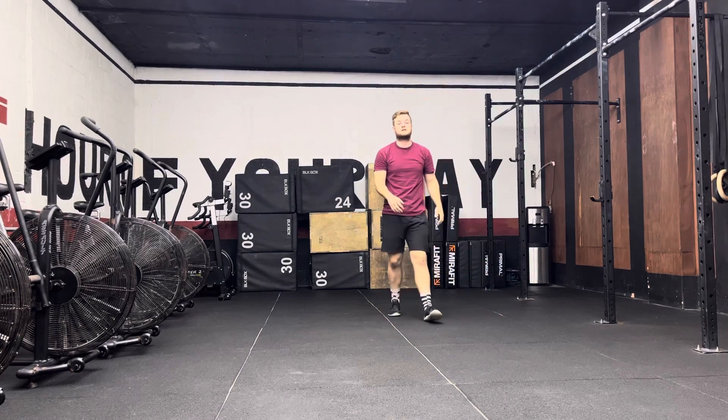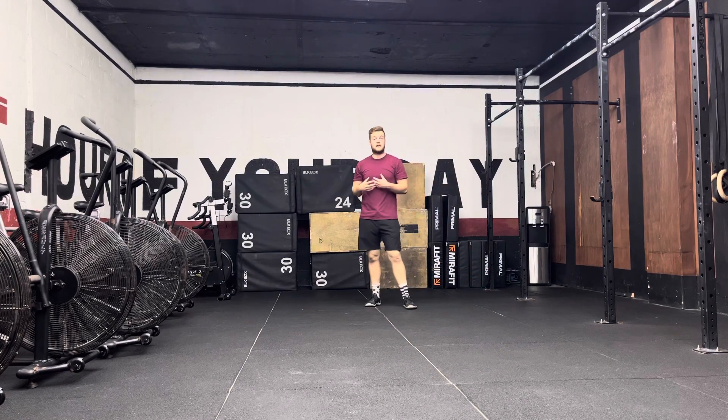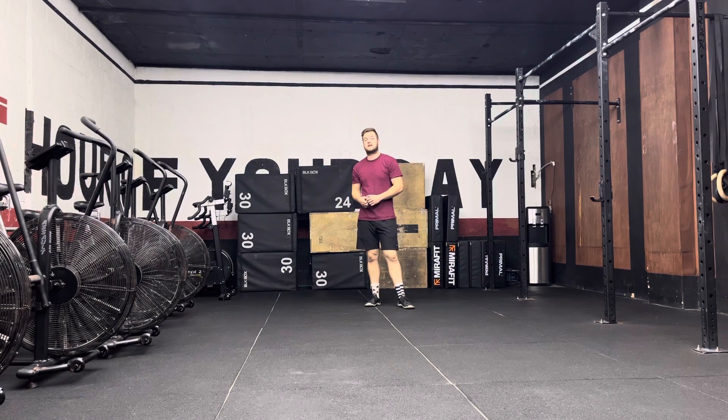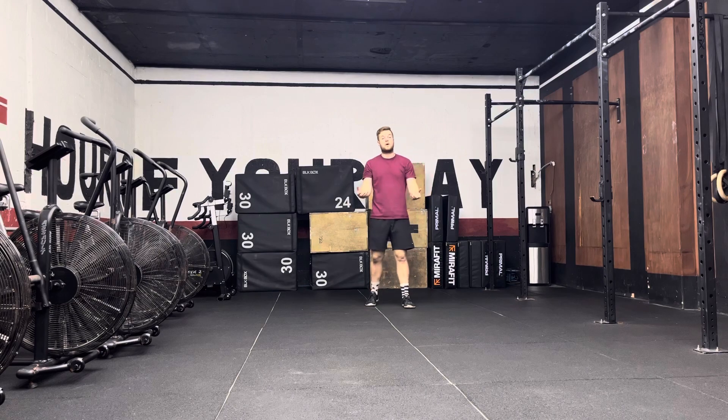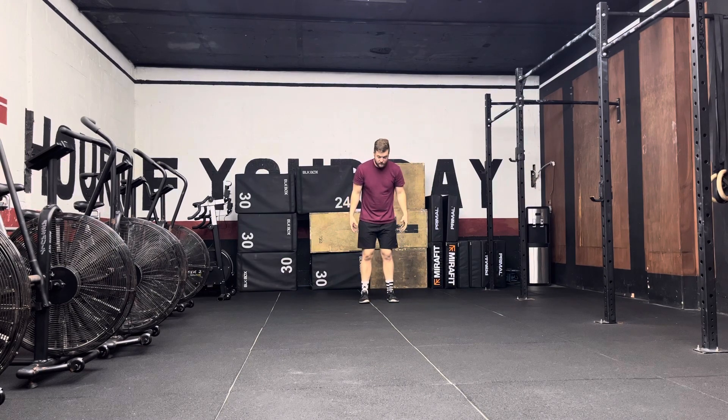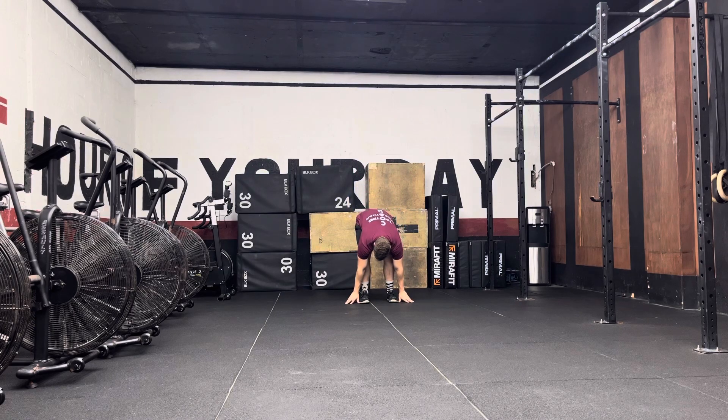With this exercise you're going to complete a burpee and jump as far forward as you possibly can, then repeat. However, when it comes to the burpee, wherever your feet land, that's where your hands must be. So if you can see where I'm standing right now, I have to take my hands either inside or outside my feet.